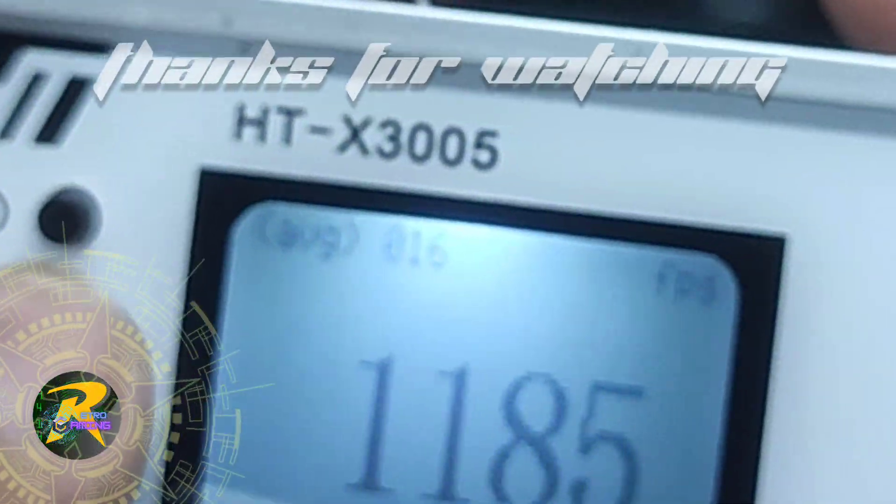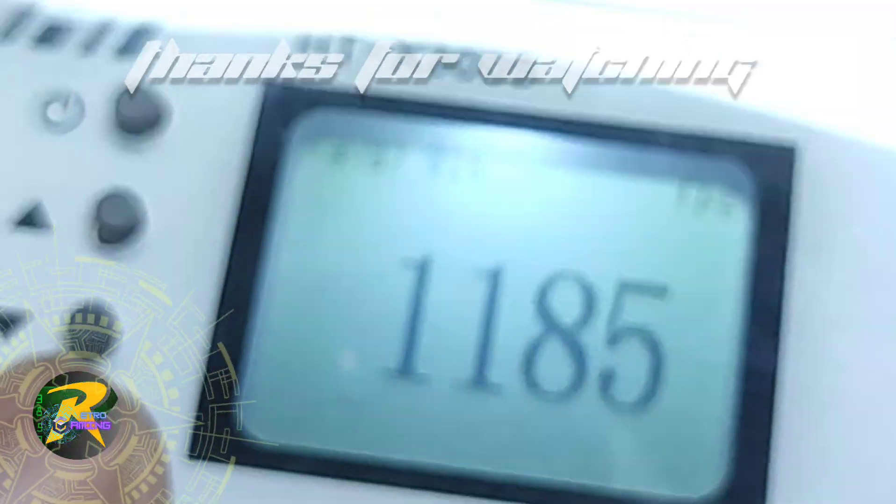We're going to test again in the future using this chronograph with my MCX.